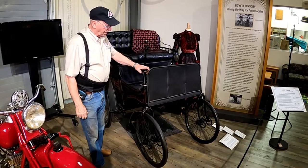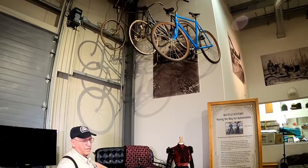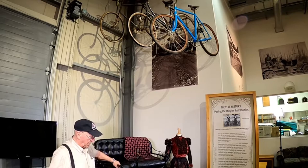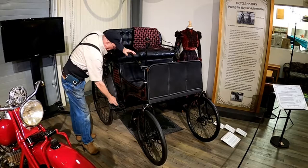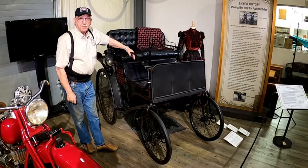This is our 1899 Hurdle, built by the Oakman Company — a very unique car. It starts life with bicycles, as you can see hanging up here, very much like the bicycles we use today, except we still don't use wooden rims like they did back then. As we transferred from bicycles to an automobile, we end up with that 1899 Hurdle. If you look close, you can see the handlebars and the pedals — it's essentially two bicycles stuck together.